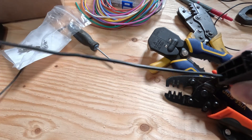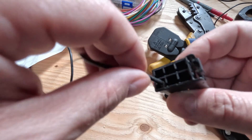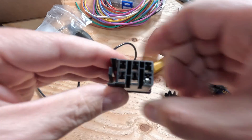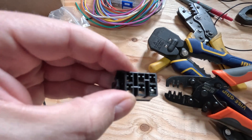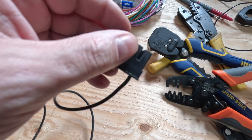You could take some shrink tube, stick it on there, and shrink it down to make it nice and clean. But it's going to be inside the vehicle so I'm not too concerned. One wire done, five more to go. I'm going to do those five and then come back and show you how this all fits together and works.